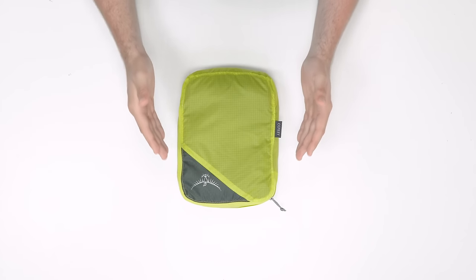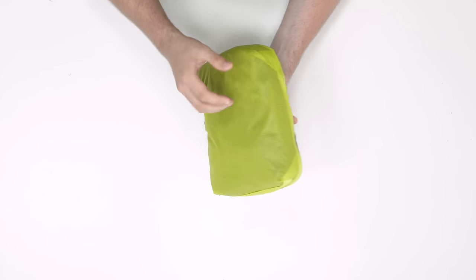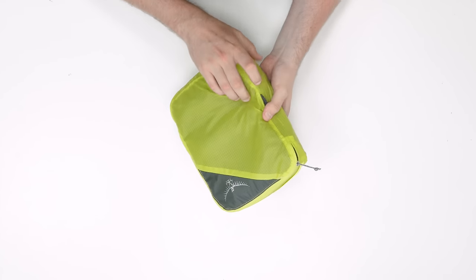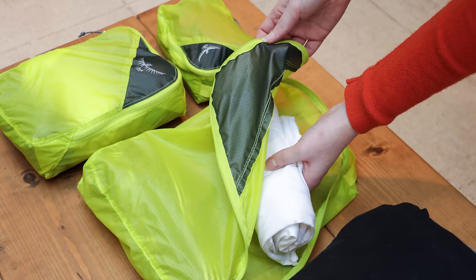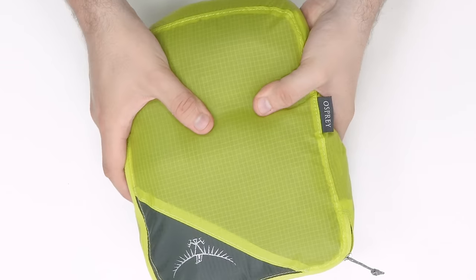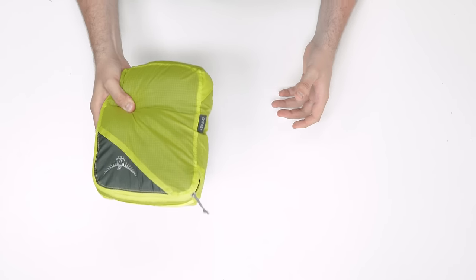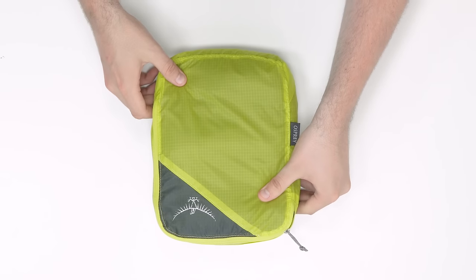Starting with ultralight — these are the lightest and most minimal cubes around. They're typically made from 30 or 40 denier ripstop nylon, and they're great for when you want to minimize weight as much as possible and save space within your pack because of their minimal design. We have found that the thin fabrics used on these cubes can make them a bit slick, and while this helps with pulling them out, it also increases the possibility they will slide around inside your pack when in transit.